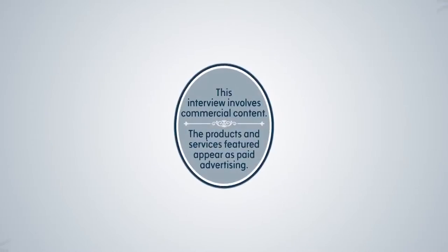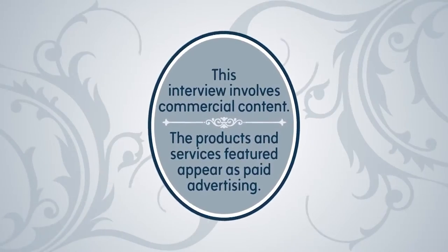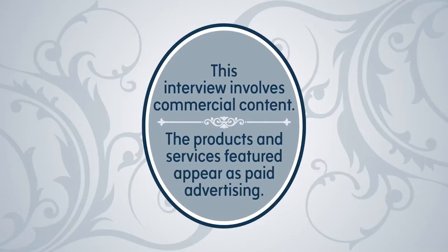Thank you so much, award-winning chef Pati Jinich. Thanks for having me today — have a happy Cinco! You as well. This interview involves commercial content; the products and services featured appear as paid advertising.